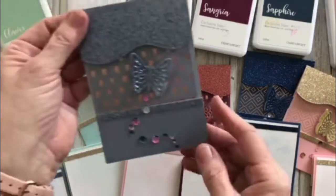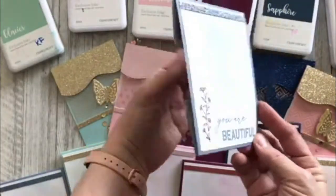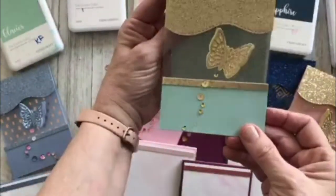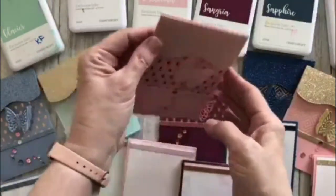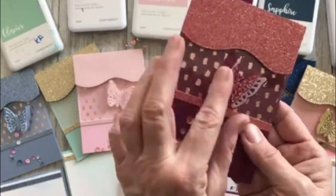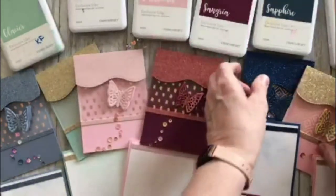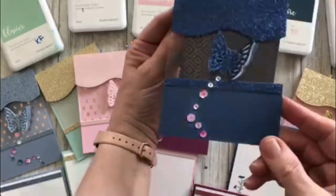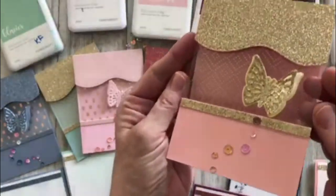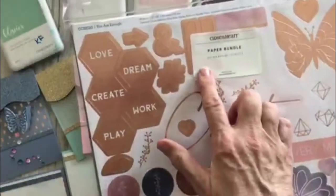It is simple and yet elegant and so pretty. I'm excited to show you the coordinating card stock from You Are Enough, which you've probably heard by now is the May National Scrapbooking Month special debuting in May and June. It is a gorgeous line, but today we're only going to work with the coordinating card stock — not even the whole beautiful paper suite, just that gorgeous coordinating card stock.